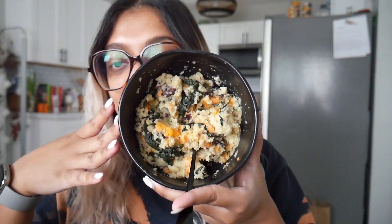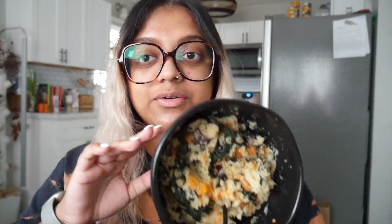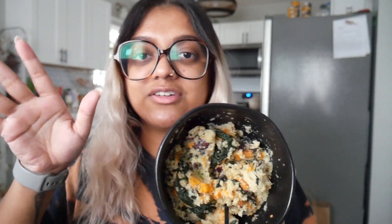Her recipe is interesting because in the cheesy grits she calls for small diced pieces of sweet potato — that's the bit of orange you're seeing there. Honestly, I feel like I did a little bit too much; I should have scaled back on the beans because now it's just super loaded. I'm going to give this a taste for a good refresher from yesterday.